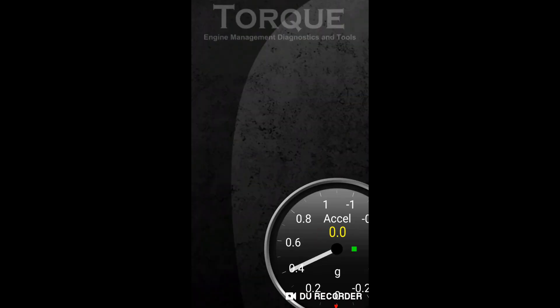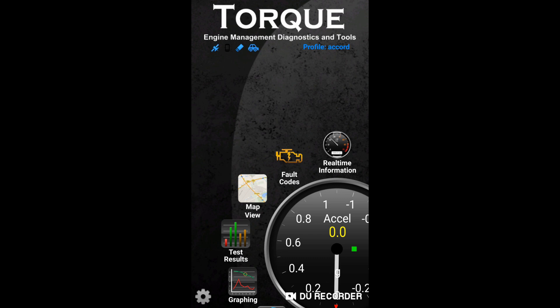Now go to your app and you can see the adapter icon has been fixed.